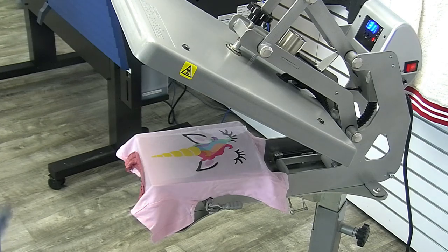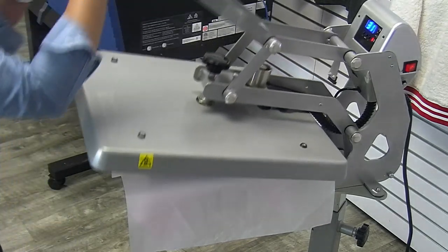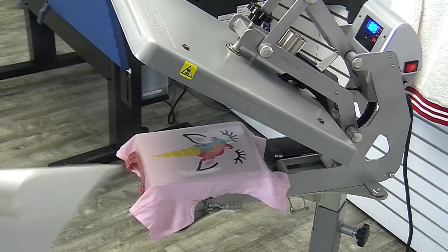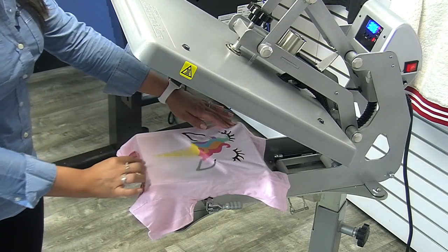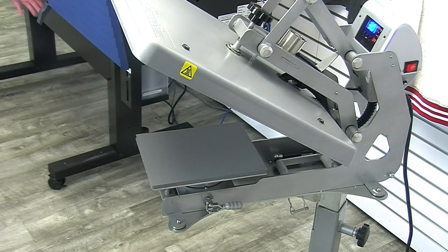For both applications we're doing, they're both cotton t-shirts. Soft opaque goes on cotton, cotton-poly blends, and even some more synthetic fabrics like rayon and spandex. This one does not adhere to nylon — I believe it's just cotton and poly. But always check your local listings — go to stahls.com for those specs. Our second application is done.